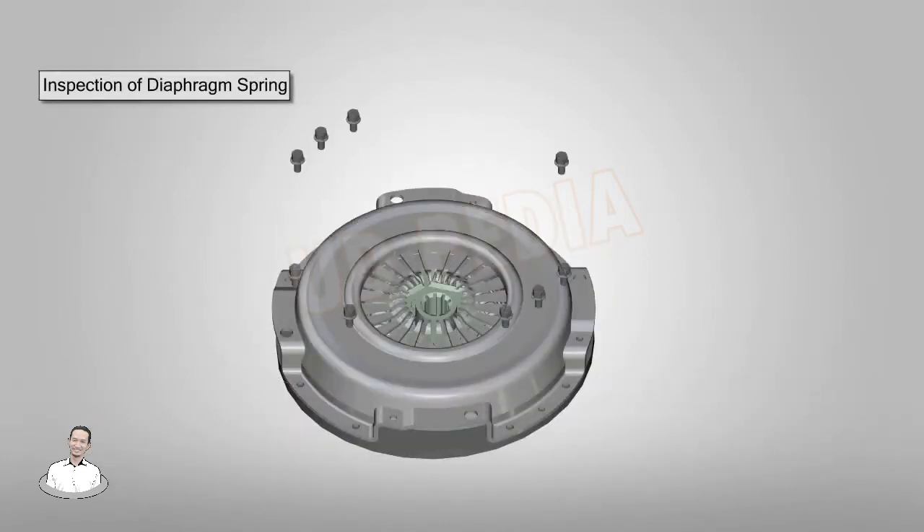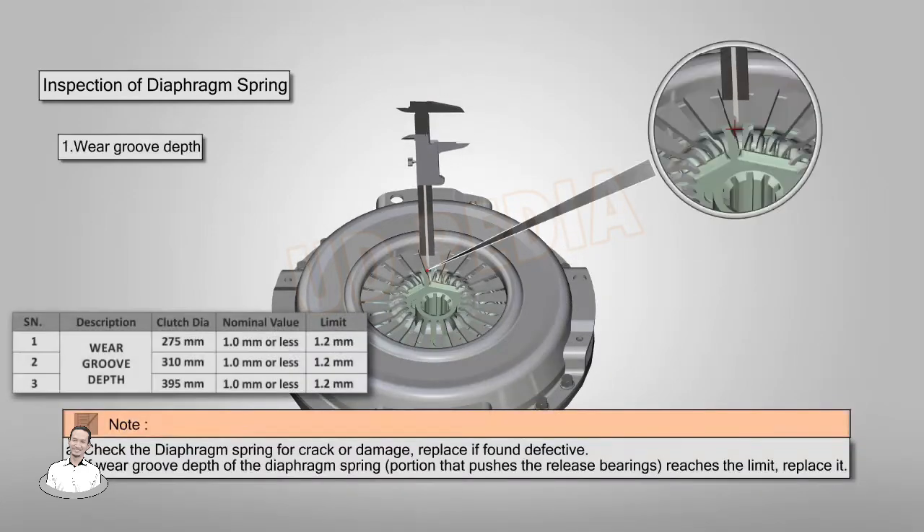Inspection of diaphragm spring: fix the clutch housing on the face plate. Check the diaphragm spring for cracks or damage and replace if found defective. If the wear groove depth of the diaphragm spring reaches the limit, replace it.